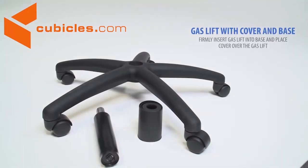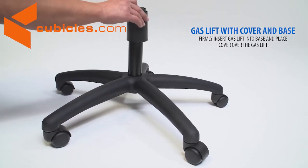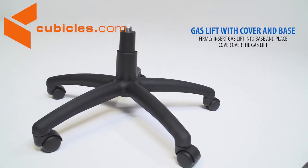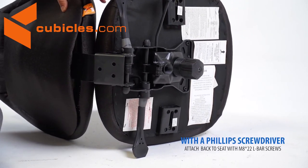Next, you'll be working with the gas lift and cover. Firmly insert the gas lift into the base, then place the cover over the gas lift. Secure the backrest onto the seat cushion with L-bar screws.